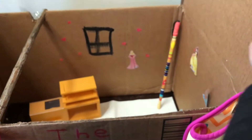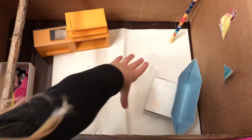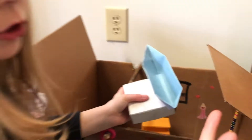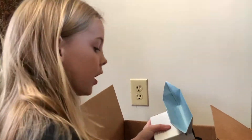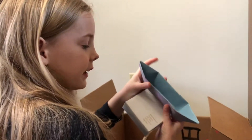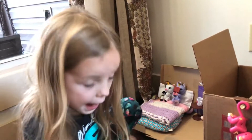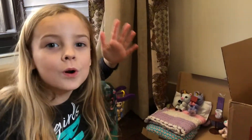I have a little man in there too and a bag, and then right here are the unicorns. Those are some of my fingerlings - I have two unicorns - and they can lay in here.